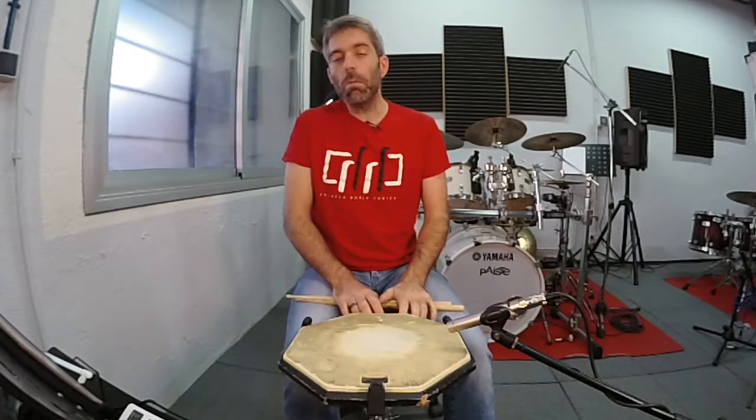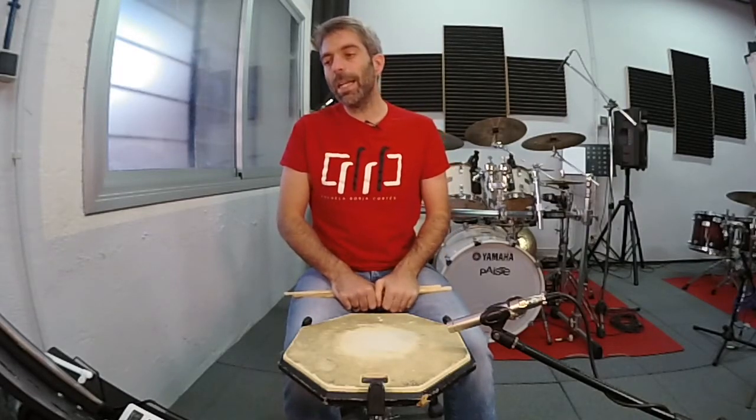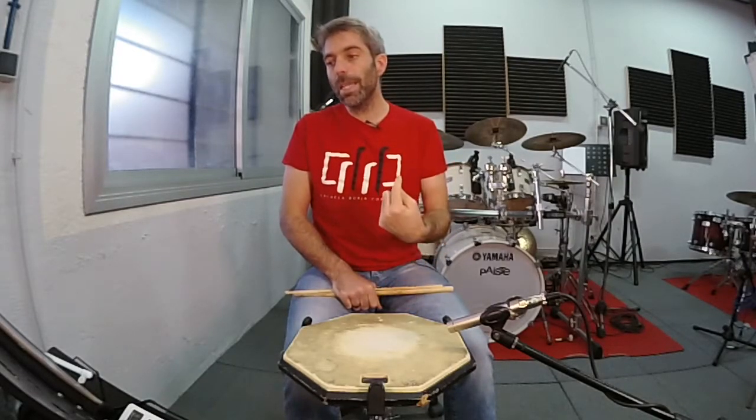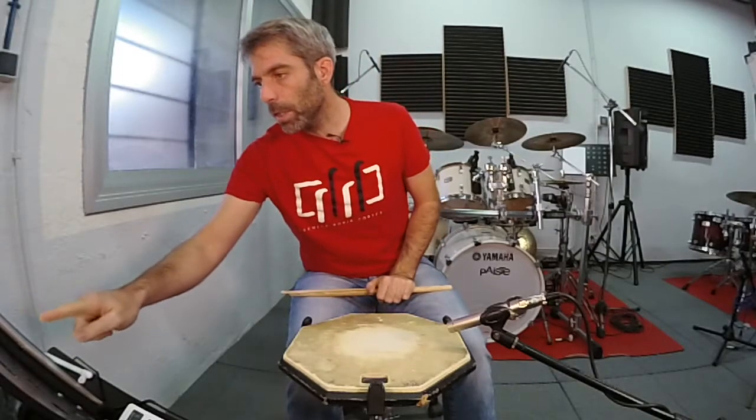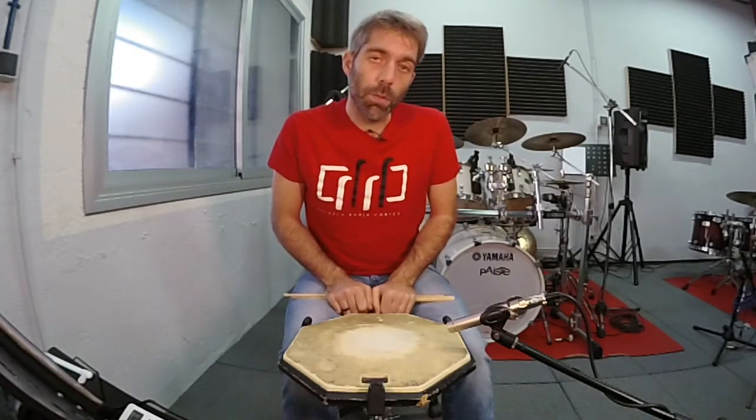Me extrañaba, pero dije: bueno, es una cosa curiosa. Pues no, eso está mal hecho. Hay que hacer las dos semicorcheas del compás anterior, el compás 1 al 8. Esas dos semicorcheas hay que hacerlas. Así que en el solo que he hecho anteriormente no está bien hecho y faltan esas dos semicorcheas.